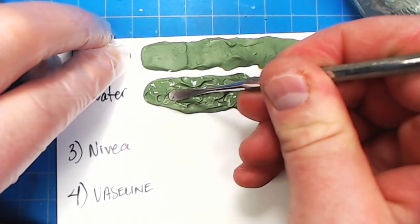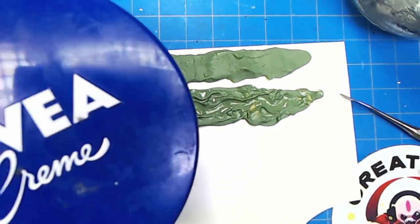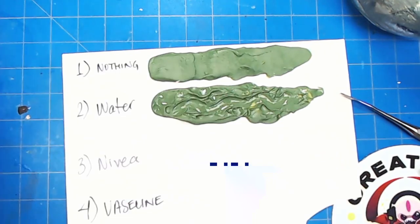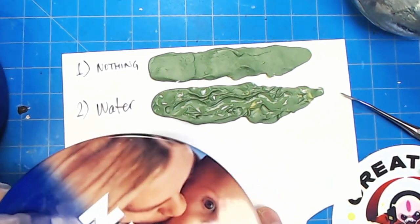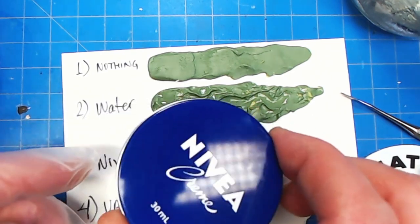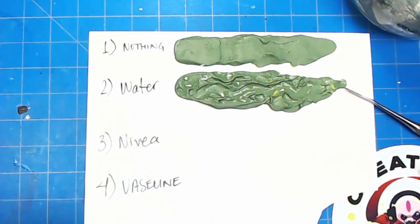Anyway, that's the water test. Next, my go-to absolute favorite is Nivea. This was introduced to me by my dear hobby brother Hydra, who got it from another sculptor. You can use any hand cream — it doesn't have to be Nivea — but Nivea works really well. It's very thick so it sits on the tools pretty well. It comes in all kinds of different shapes and sizes — big 150ml containers, little travel-size 30ml tins that are very portable for a hobby kit. I of course use my custom-branded Creature Conference Nivea.